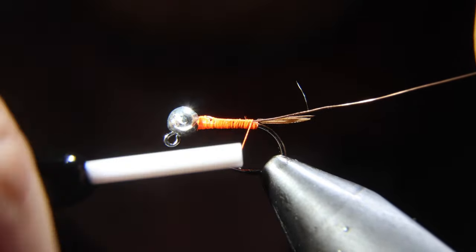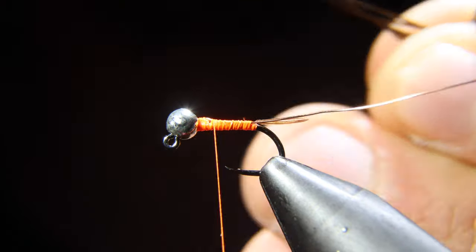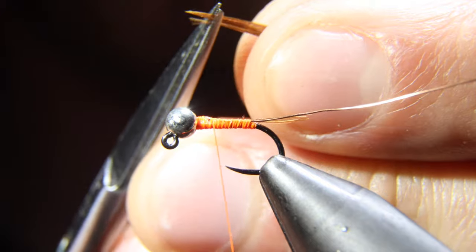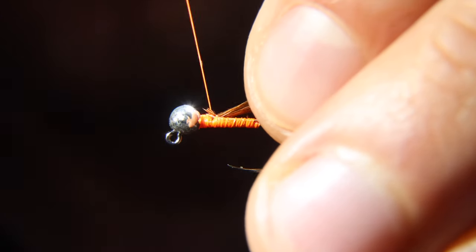We'll return our thread to the start of our lead-free wire and grab some more pheasant tail. This time we'll grab about five to six fibers, snip off the tips, and then tie them onto our hook shank.